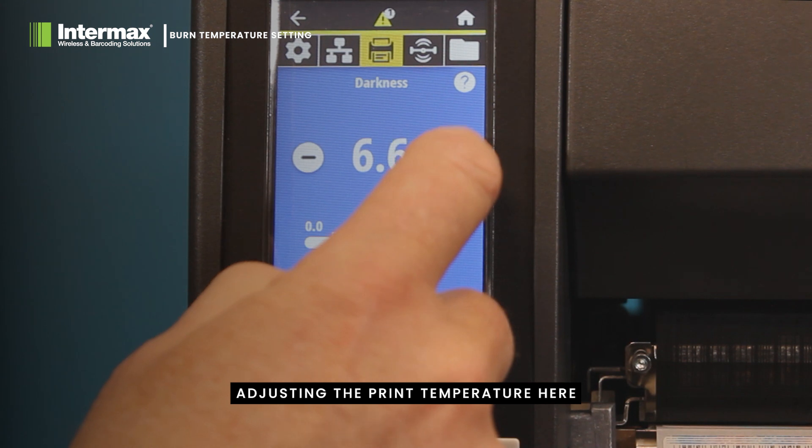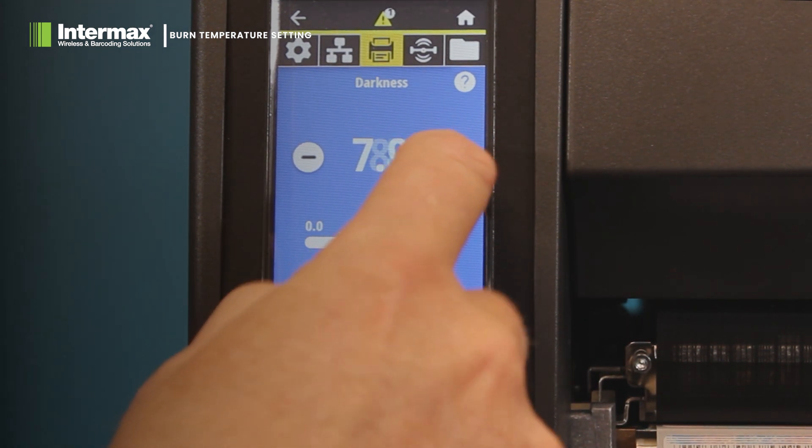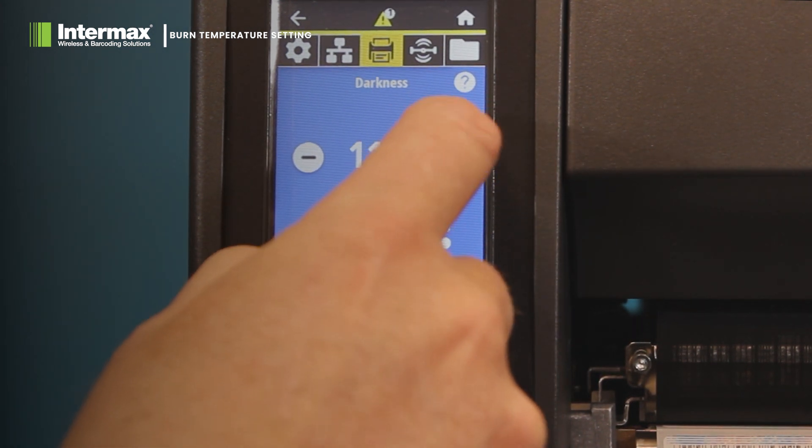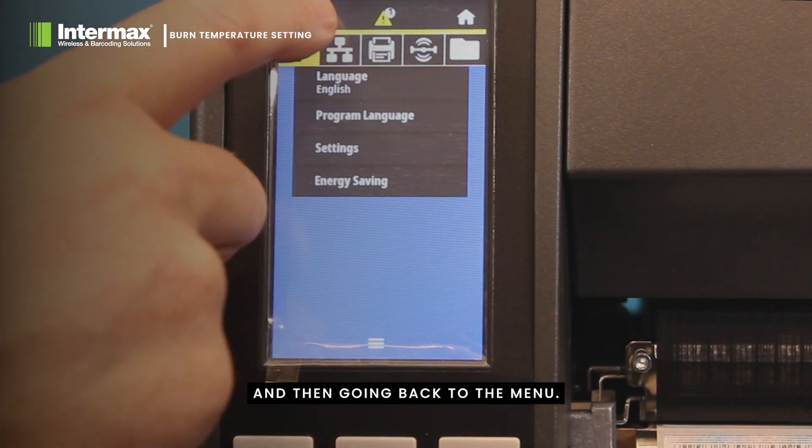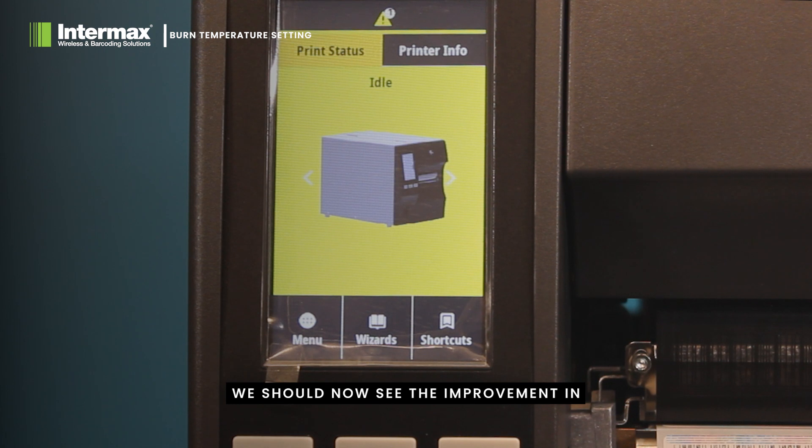Adjusting the print temperature here, and then going back to the menu, we should now see the improvement in the overall quality.